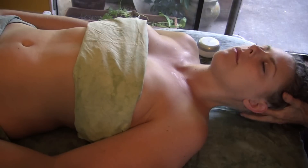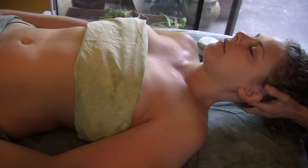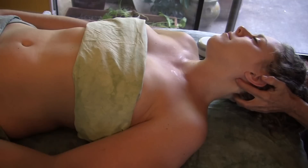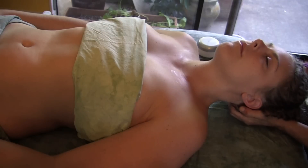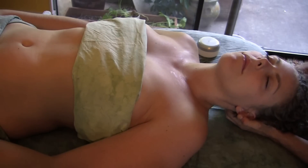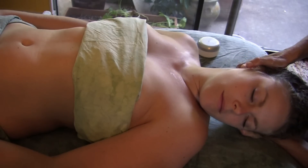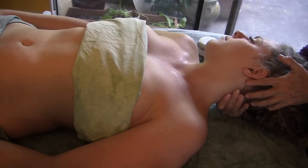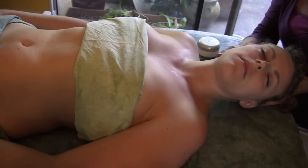I do a technique called neck unwinding where I hold the head and feel for it, letting the neck lead me with its fascial structures and unwind itself. It takes really paying attention to what's going on with those muscles and fascial structures to let that happen without guiding it. There's a little hang-up right here. The body knows where it needs to go, and these unwinding techniques are quite helpful. If there's a repeated pattern, you want to put some resistance on it to break that repeat so the body can move into another position.